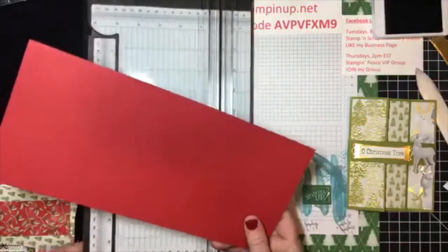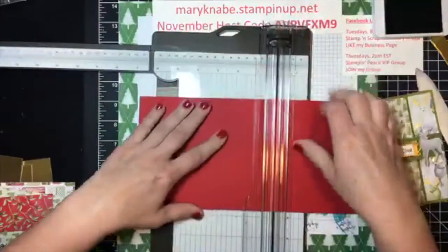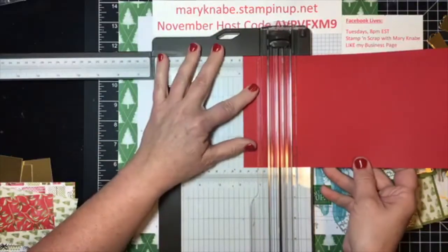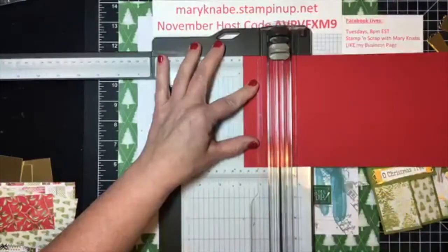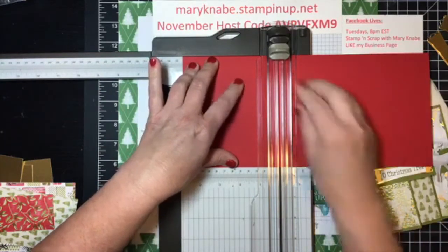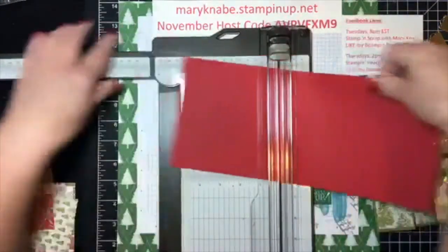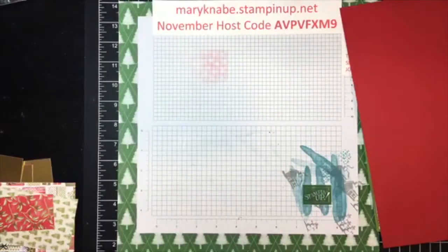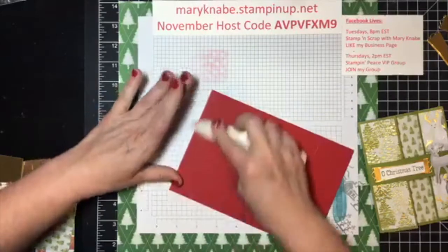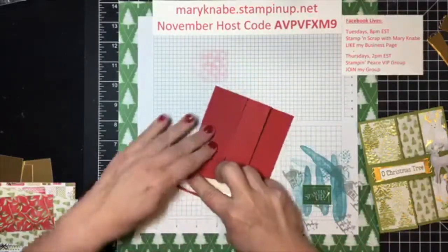Again, I'm starting with a five and a half inch by 12 inch piece of cardstock. I'm going to score that at one and three quarters inches, four and three quarters, and then seven and three quarters. Then it's time to pull my bone folder out because with fun folds, you always want to have nice flat solid creases, so burnish those folds very well with your bone folder.